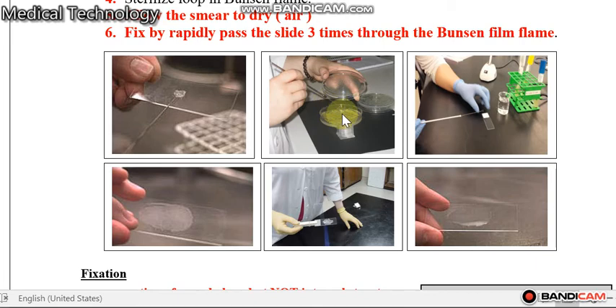Transfer the bacteria to the slide and mix the bacteria with the distilled water — with the drop of distilled water. First, take one drop of distilled water and put it on the slide, then re-sterilize the loop. After that, take a small piece of the isolated colony and mix it well with the distilled water.